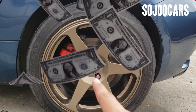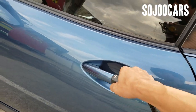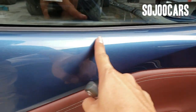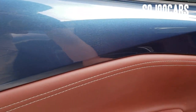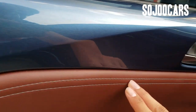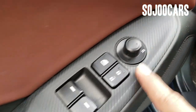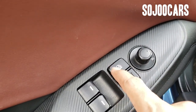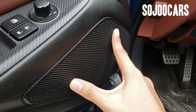It has keyless entry. Looking at the door panel, the body color follows inside the door trim with white leather stitching, a silver door handle, carbon fiber pattern side panel, side mirror adjustment, door lock and unlock, power windows for both sides, a handle in hard plastic, and a speaker.